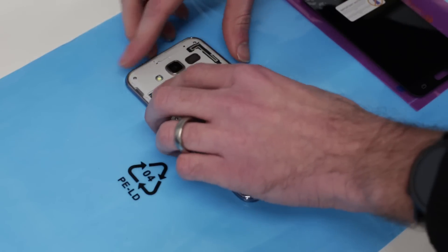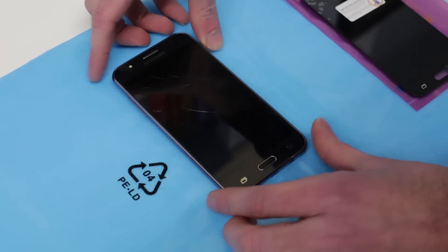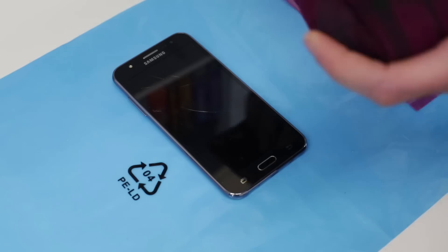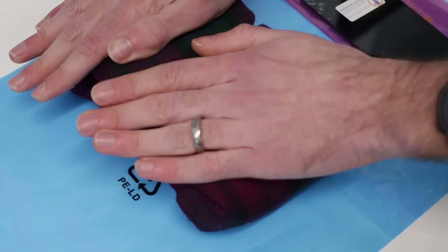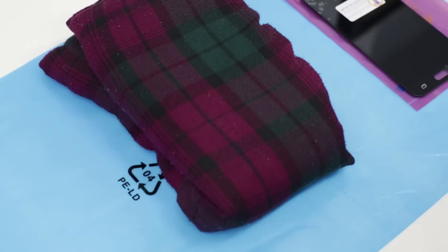With that separated I'm now going to turn the phone back over. I'm going to take my wheat bag — I've heated this in the microwave for about two and a half minutes — and I'm just going to leave that on there to heat the adhesive for a minute, to hopefully loosen it enough to begin removing the screen, because these screens are stuck into the chassis of the phone. I'm going to jump cut to that and hopefully we can do this without having to resort to using a heat gun.